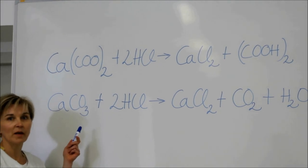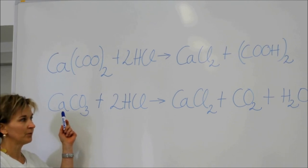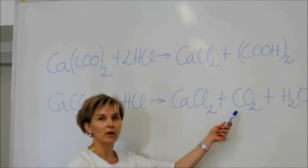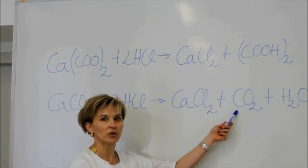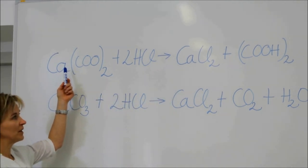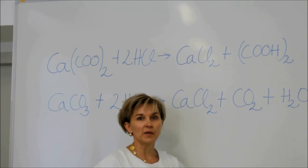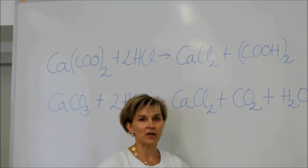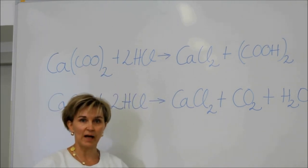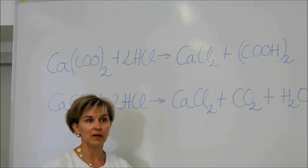The observable difference between the two reactions is that if the sample consisted of calcium carbonate, then carbon dioxide gas would have developed, meaning we would have observed bubbling and gas evolution in our sample. In the other case, if the sample consisted of calcium oxalate, then oxalic acid formed and no gas evolution occurred. What we observed under the microscope was that no gas evolution occurred, therefore our sample consisted of calcium oxalate crystals. Such calcium oxalate crystals are also found in the leaves of vanilla or begonia.